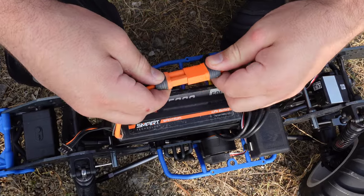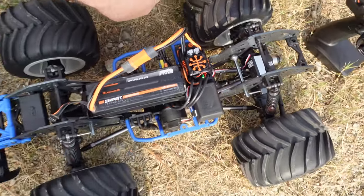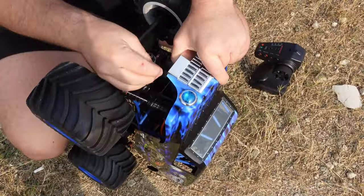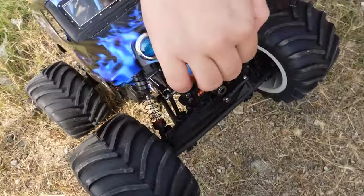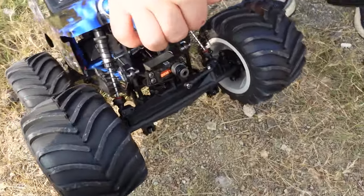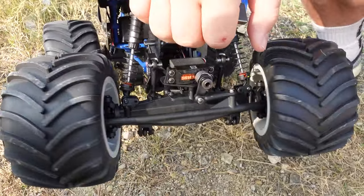Remote on first, plug the battery in, turn the car on — there we go. That is seriously the best looking car. I don't care what anyone says in the comments — this is our opinion. Look at that big beefy steering link; it's plastic but there's metal inside as well, so it should be fairly sturdy.